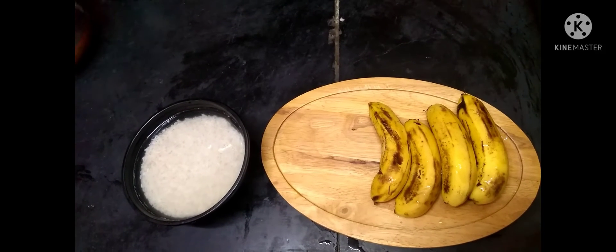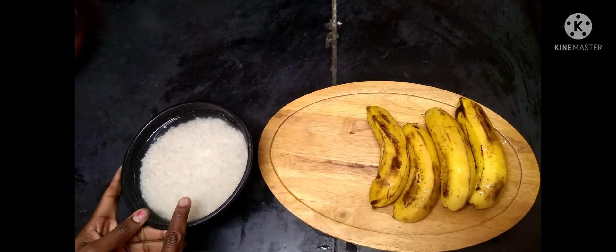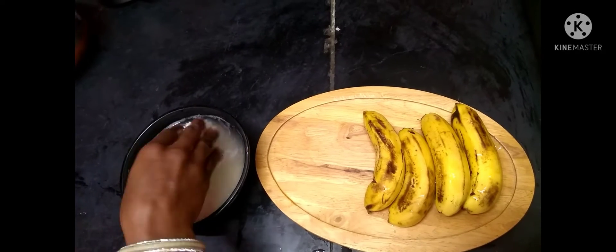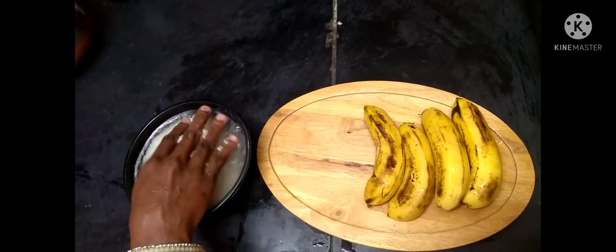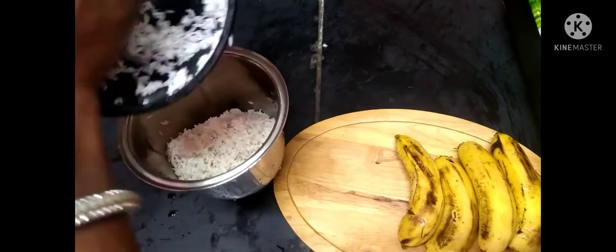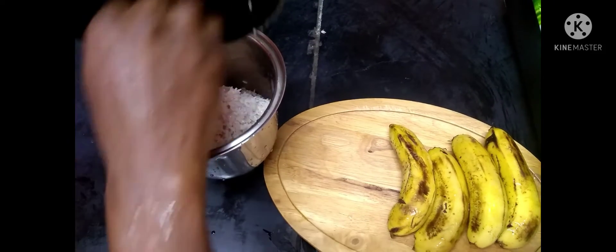I am going to add a glass of tea as well. You can mix it up and mix it up all the way.